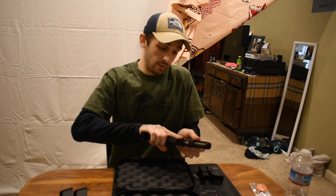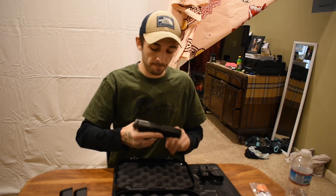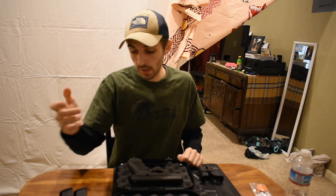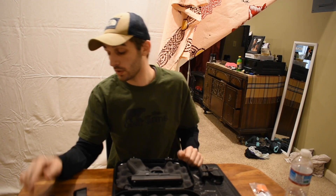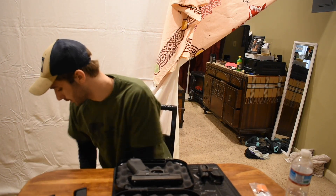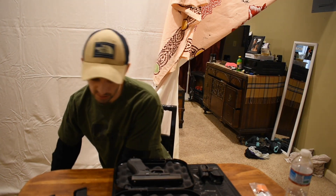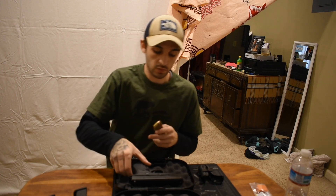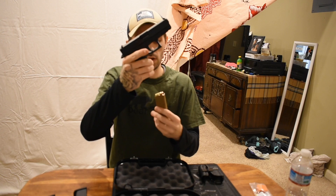It functions like a Glock — I have not had any issues, not a single jam. I use my 19X mag in it, which is basically a plus two. I have it right here — you can get the ones with the pinky extensions. As you can see, this one does not sit flush. It's a plus two, so that's the 19X mag.